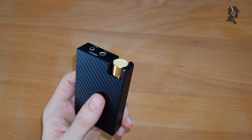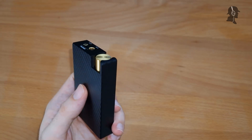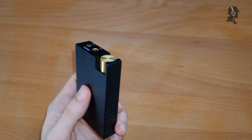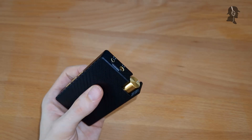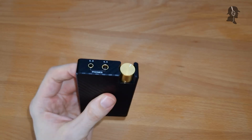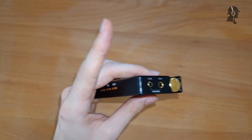Distortion and total harmonic distortion-wise, I was not able to distinguish anything too negative. And the noise floor — honestly, even with sensitive IEMs I didn't notice it. I was fearing worse when I read the spec sheet. There's an issue we'll talk about in the sound section which might explain why there's no apparent noise floor.